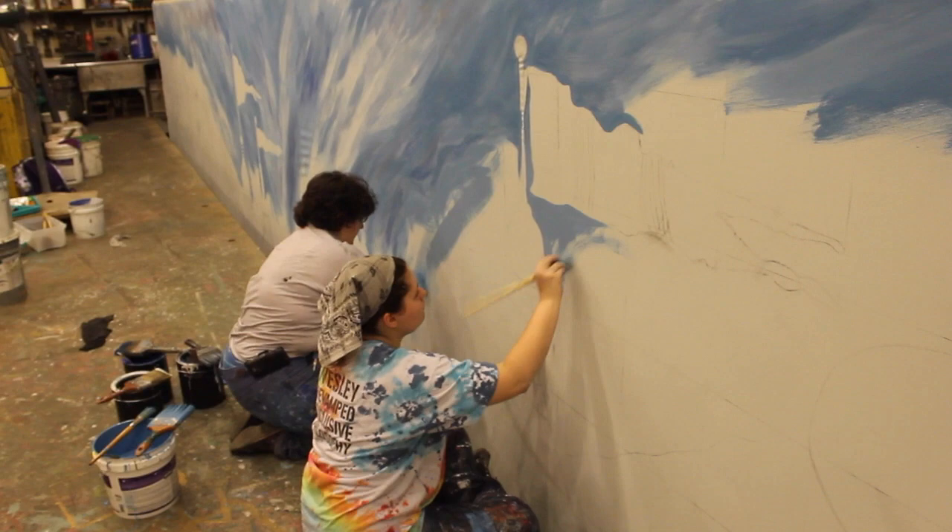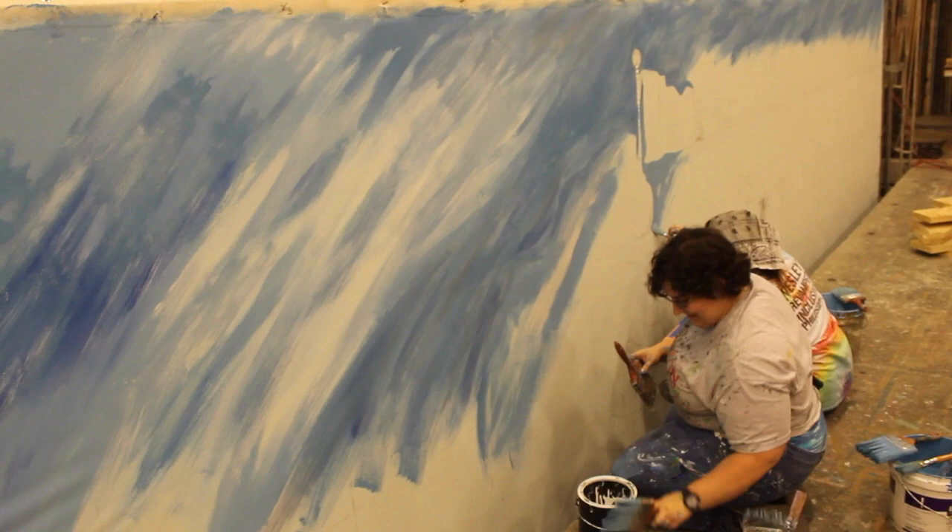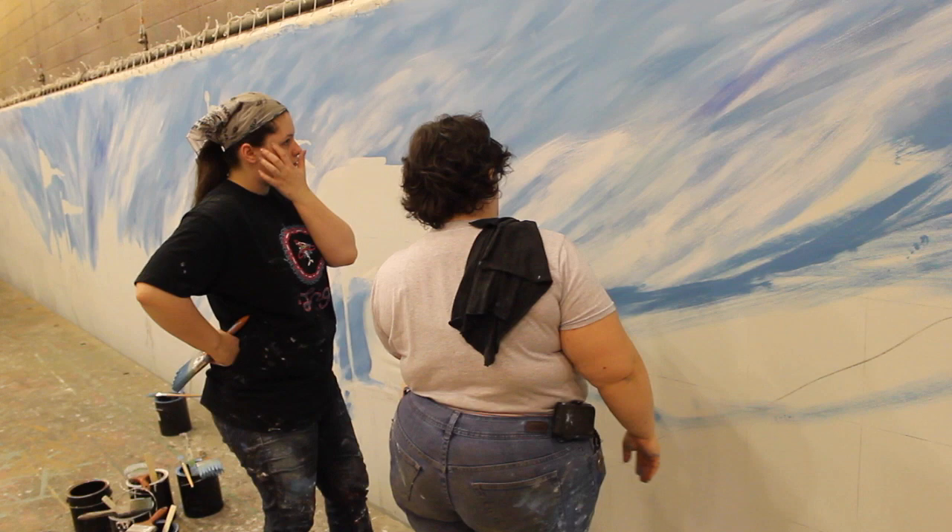So we started with the sky and painted the whole sky first. That way any mistakes we had — if we missed part of it and ended up on a building — it's no big deal, we'll paint over it later.